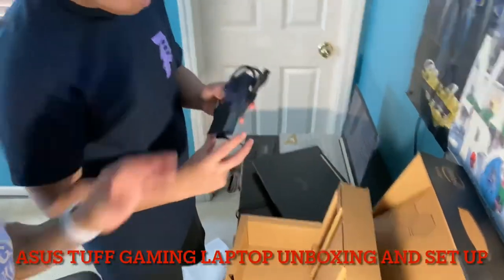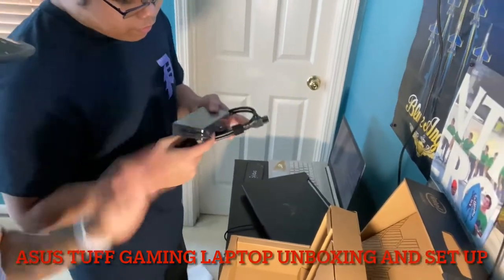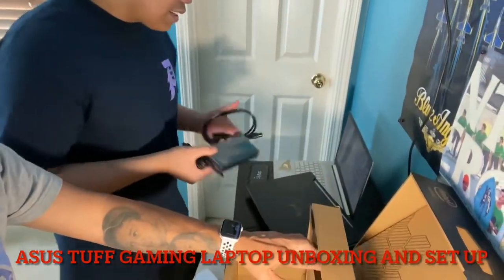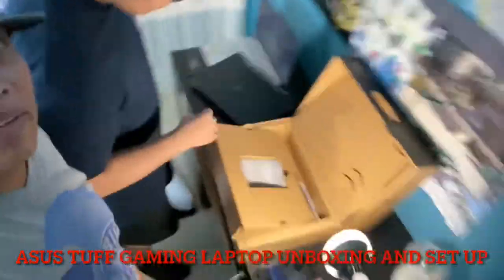How come the charger is so big? Wow. It's not going to overheat or what? It pulls more power. Oh, it's a phantom — to play games it takes a lot of power. Oh, that's why. Okay, now I understand.